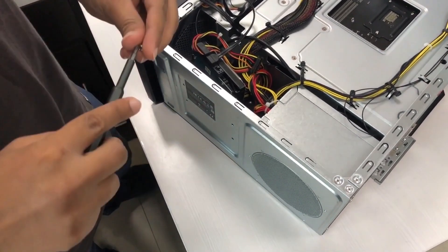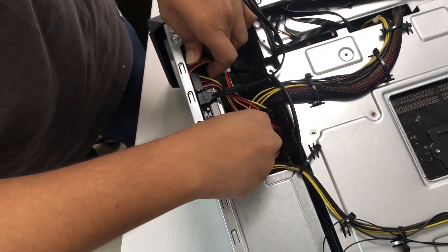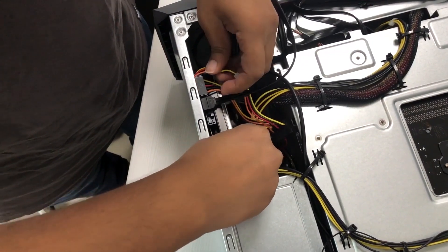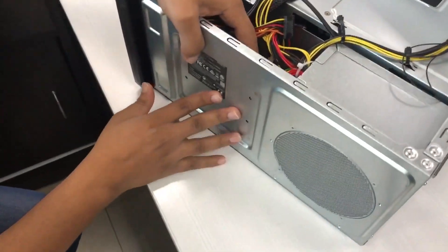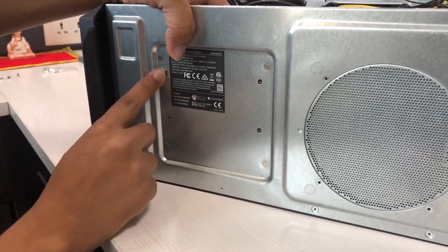All you have to do is put the hard drive in place like this. At the bottom you should see that the threads are matching the holes at the bottom.